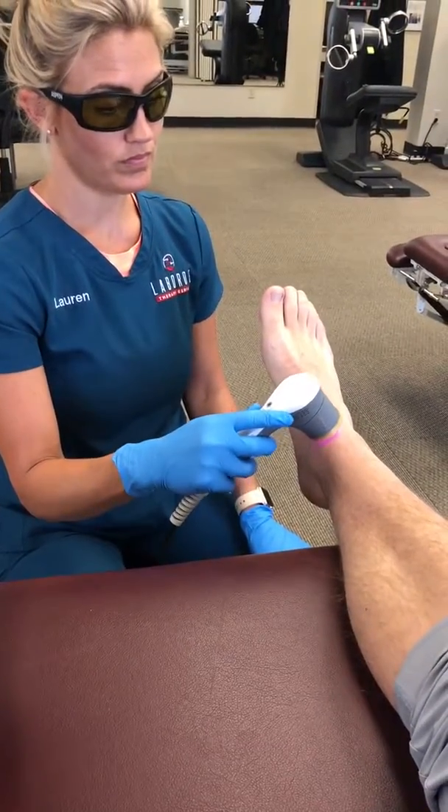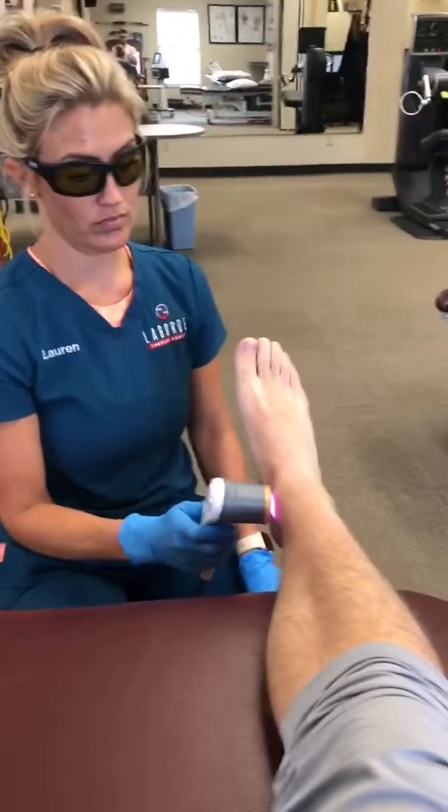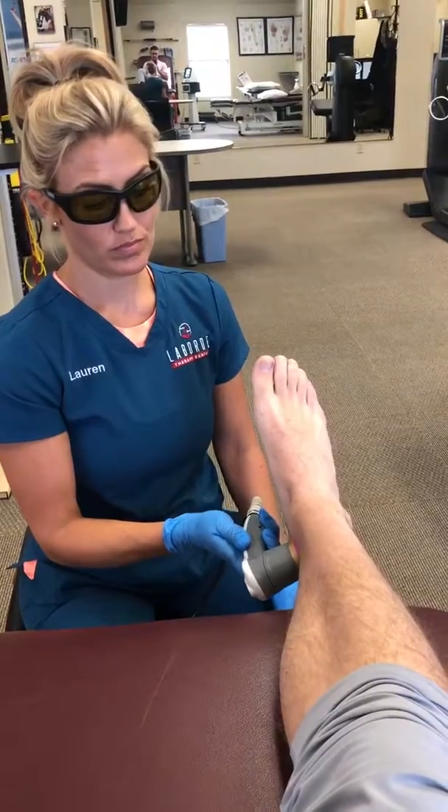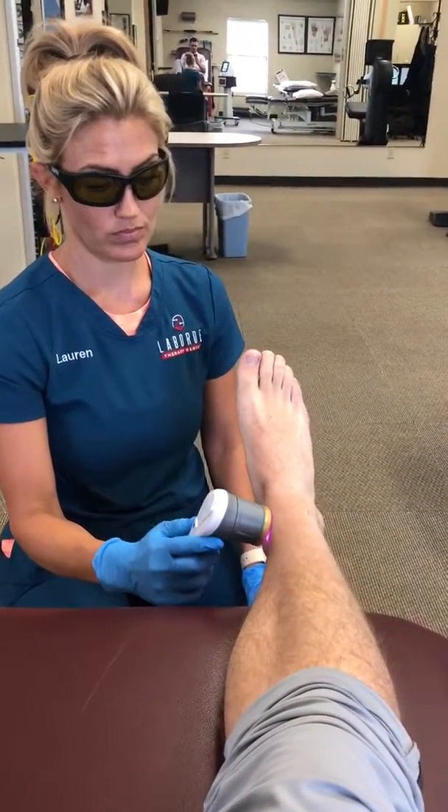The laser is really incredible for immediately reducing different types of pains — ankle injuries, knees, the back, the neck. So it's very simple.